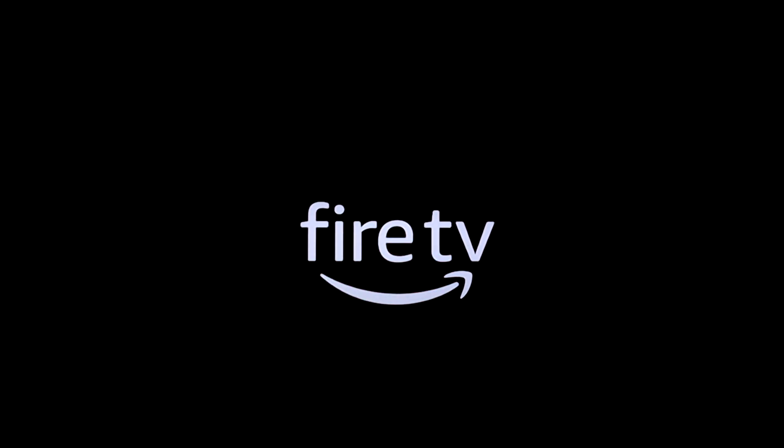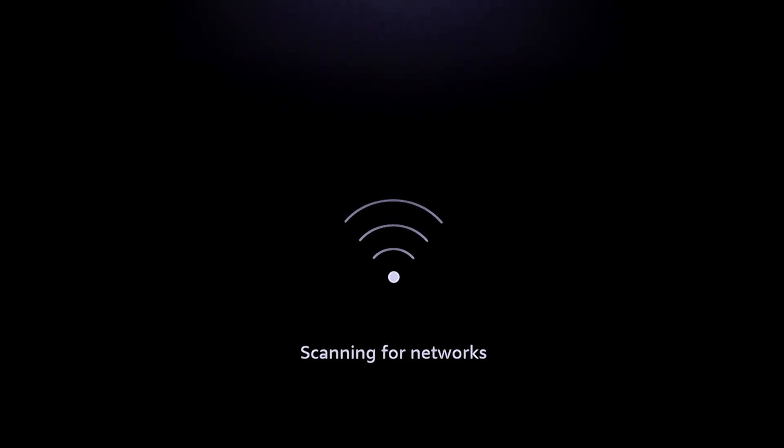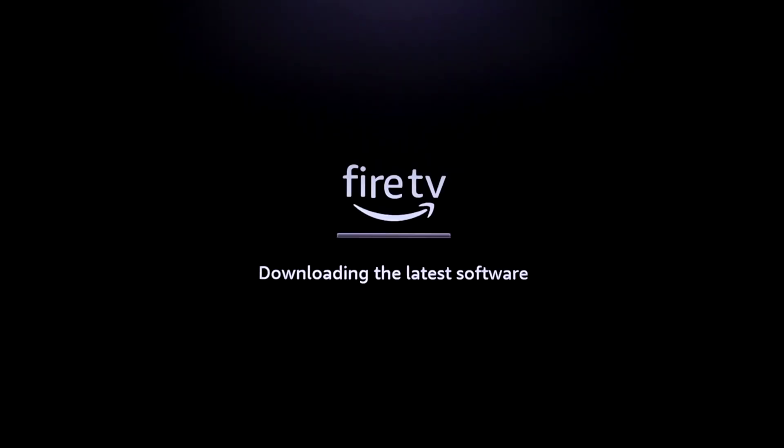You'll then see the Fire TV logo with the little fire icon animating back and forth, and then it's going to scan for networks again — this time it's connecting and checking for the latest update again. I sped this up too, but it was about five minutes, a little bit less.